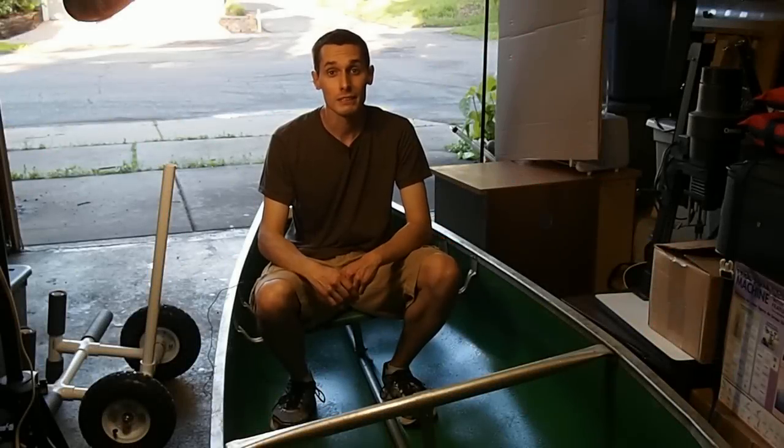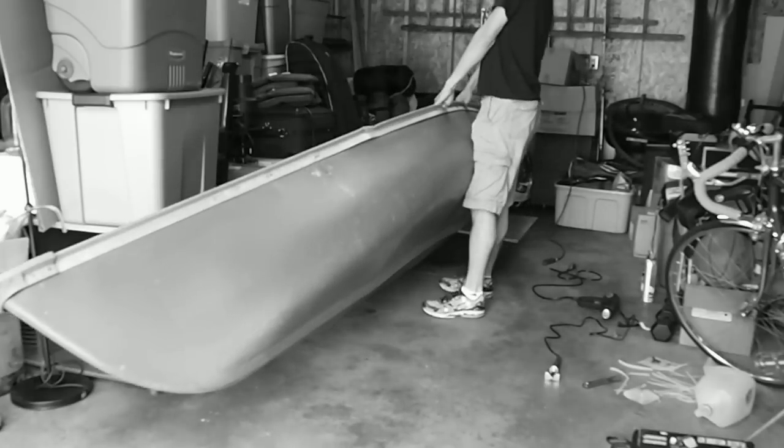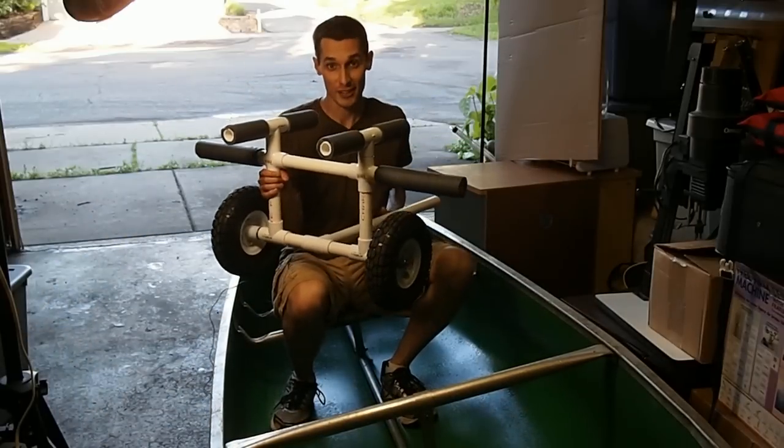I have a canoe and sometimes I like to use it solo, but it's kind of a pain in the butt to move it around by myself. So I built this cart and I'm going to show you how I did it.